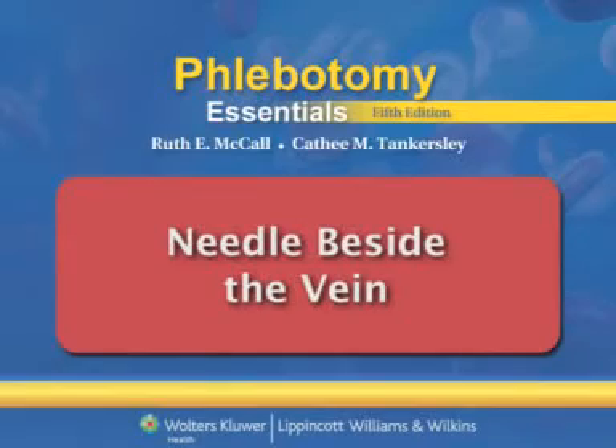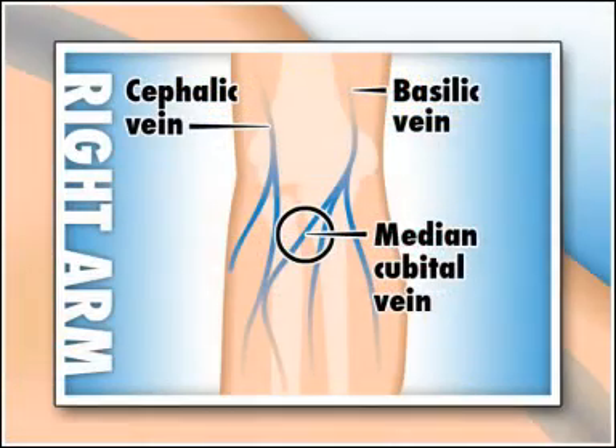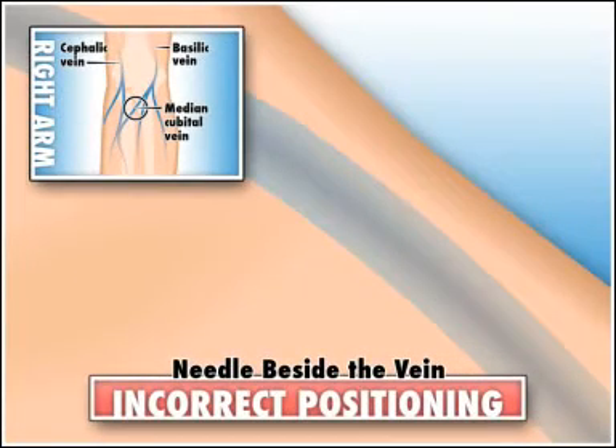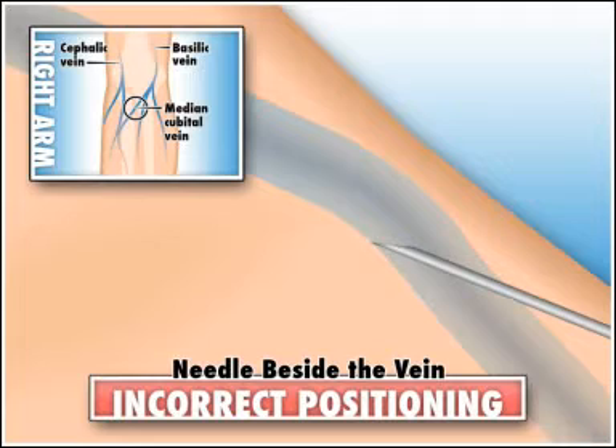Needle beside the vein. Vein walls are sometimes tough, and if a vein is not anchored well with the thumb, it may roll slightly and the needle may slip to the side of the vein instead of into it.